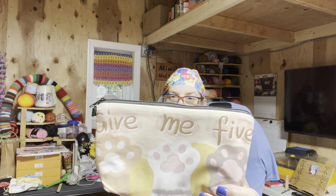So this is the first thing — the 'Give Me Five' notions pouch. Loving it.